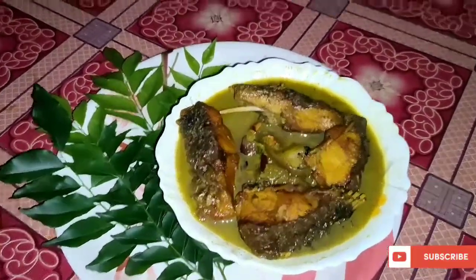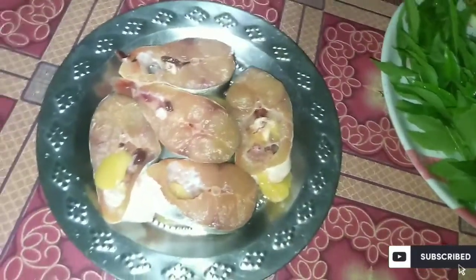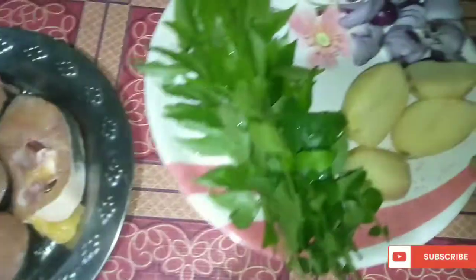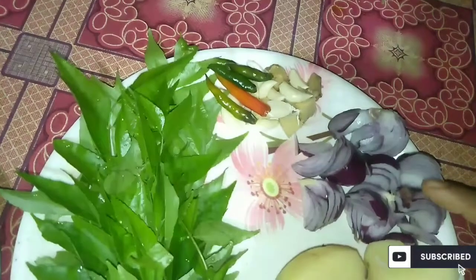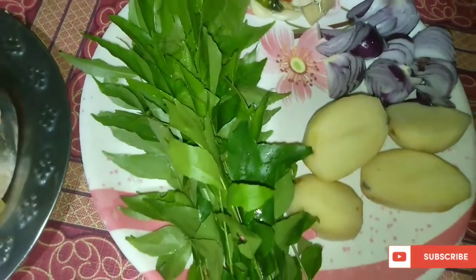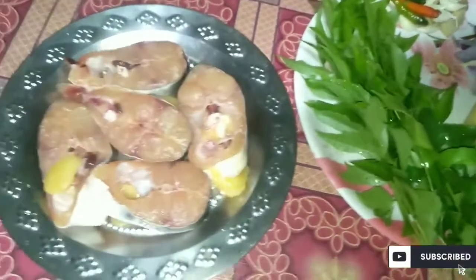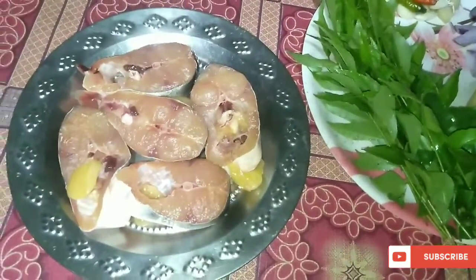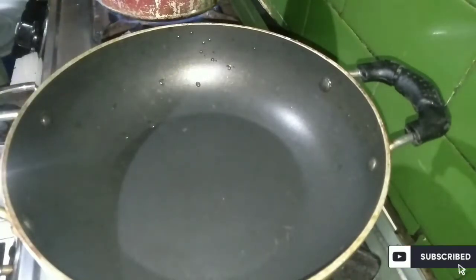Here we will show you how to make a small pot. We are going to make a paste and boil it.